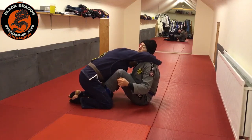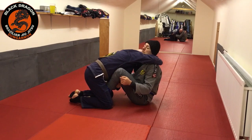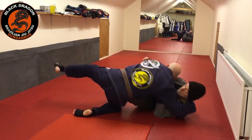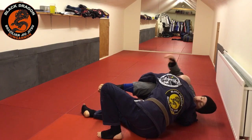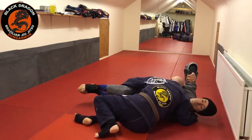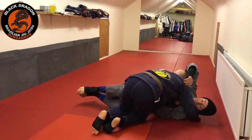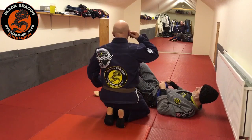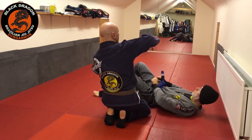If I come over and make that grip, and make this grip, I can do the same pass — only now I don't need to switch my grips. Once I slide my knee up a little bit and back step, from this position I know Tyrone wants to bring his knees to chest, but I can step on this. I'm actually controlling two legs with one grip, and now I can bring my knee in and fill that space.